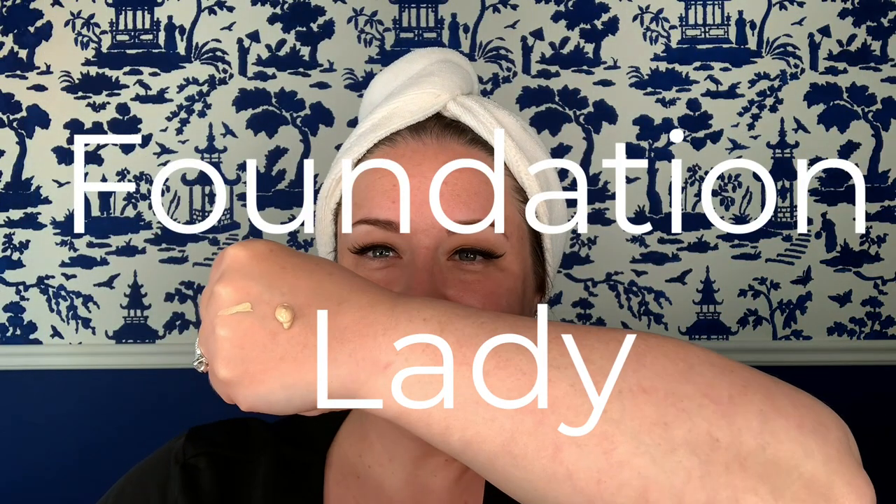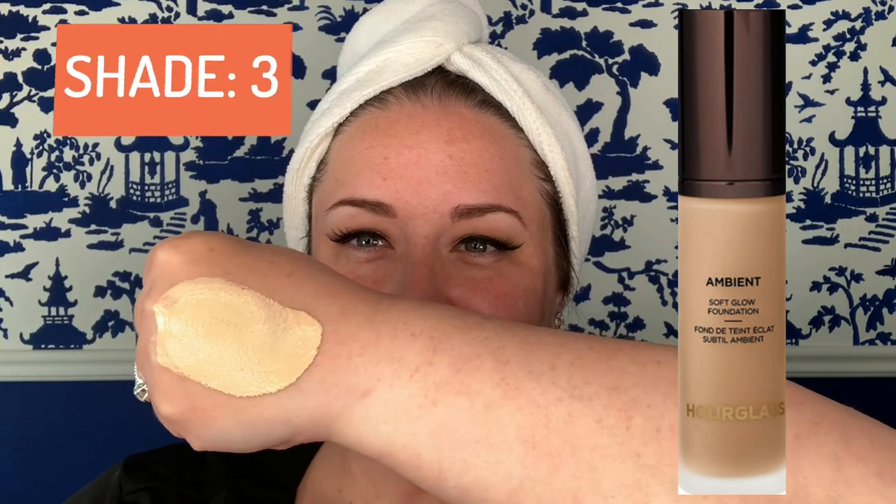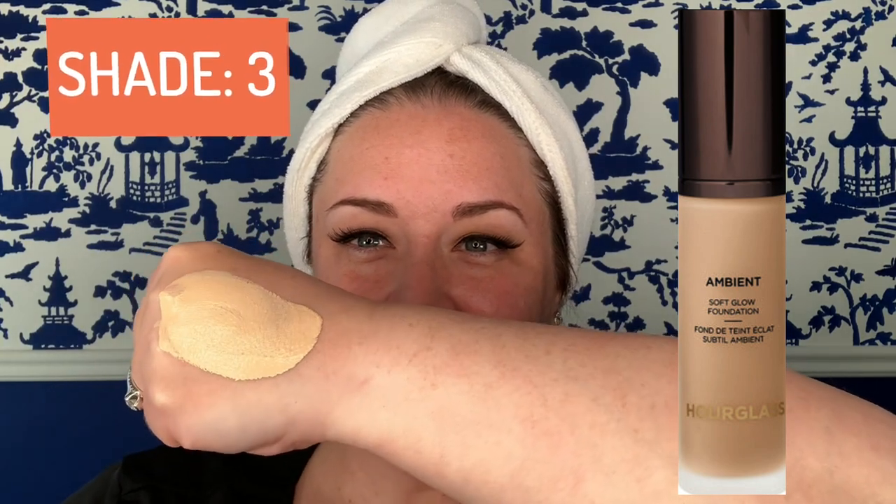Today on Foundation Lady, we're going to be talking about the brand new Hourglass Ambient Soft Glow Foundation, and I'm going to be doing a demo of shade number three.